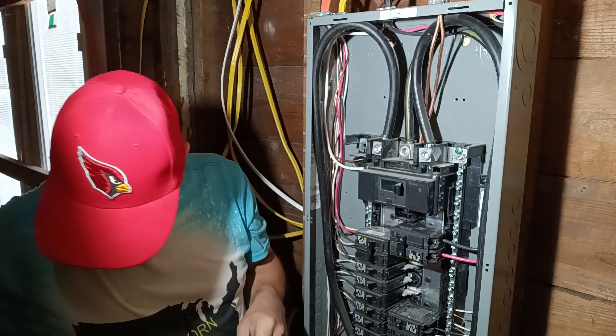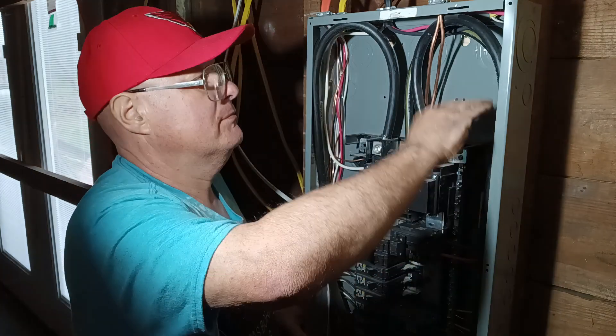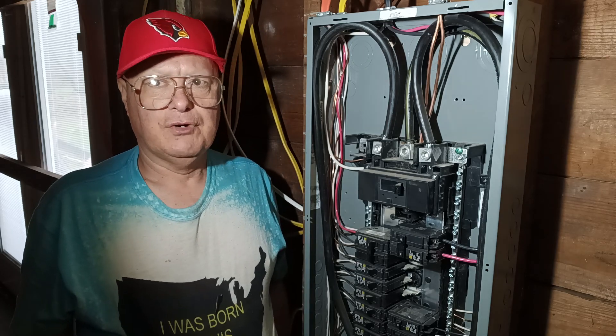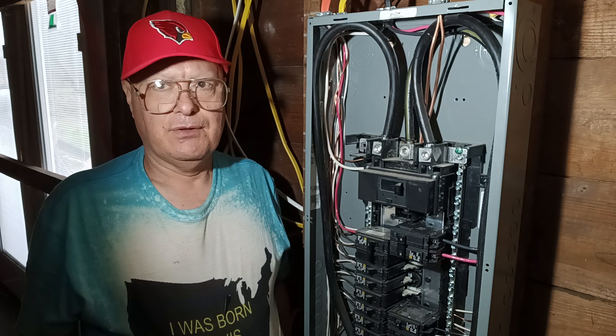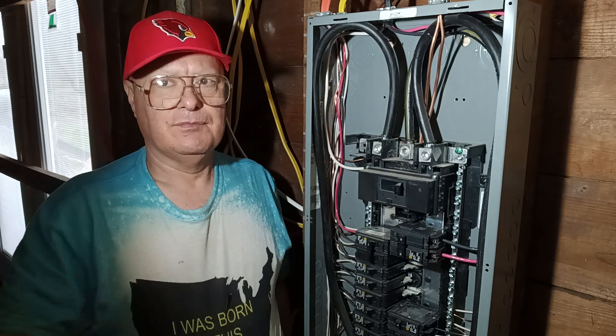That is how to wire a 220/240-volt, 40-amp circuit with number 8-3 with ground to your main panel box. Thanks for watching. As you can see, this is a total house renovation — new construction — and I'm doing some wiring. This is the downstairs; there's some sheetrock up already and up on the ceiling too.